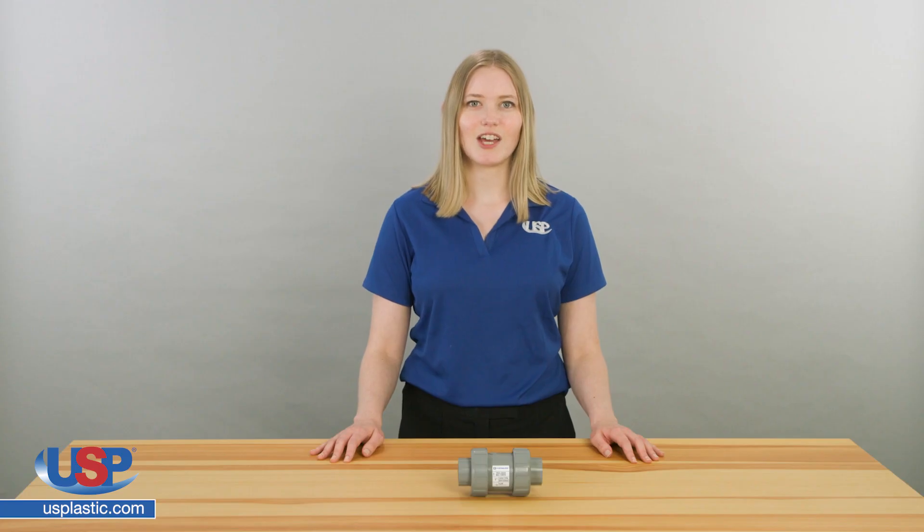Unlike other valves, they do not need a handle, lever, actuator, or human to work correctly.